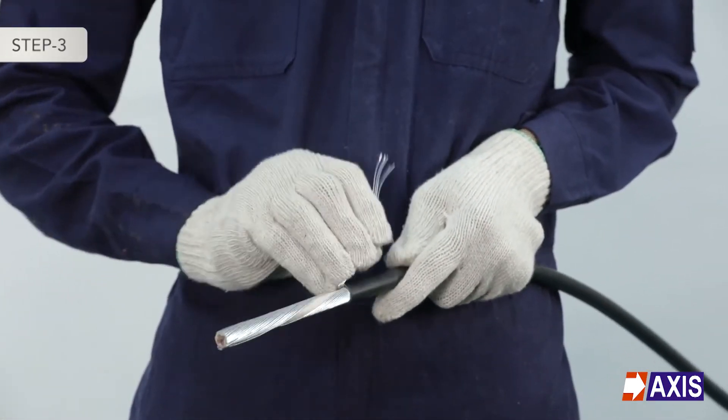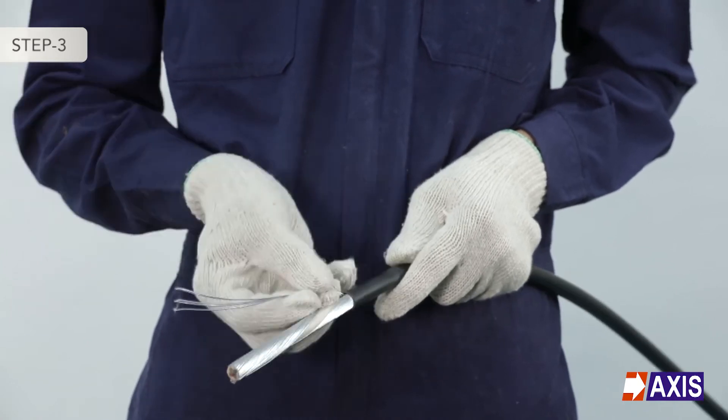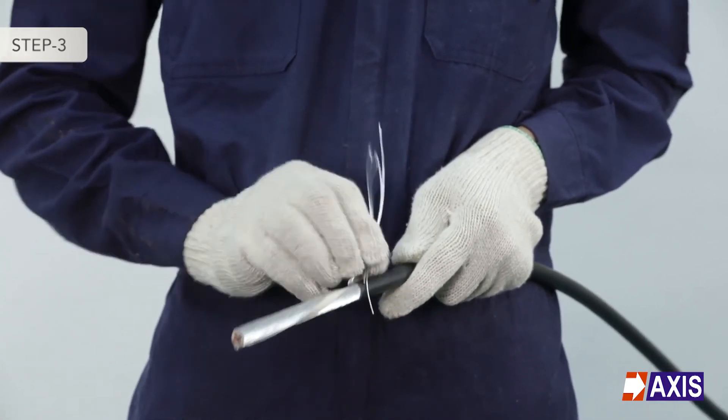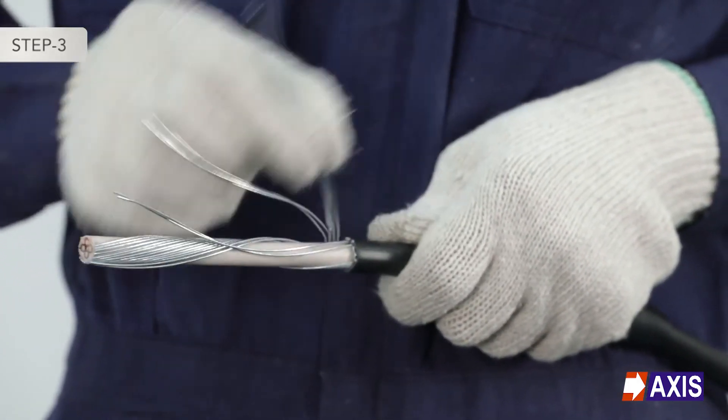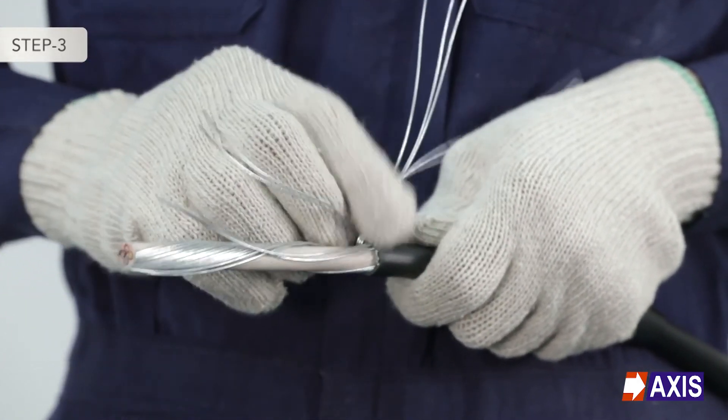Note: while removing the armour strands, take a few strands at a time and bend them back and forth to break them. Break the armour strands, exposing the insulated conductors inside.